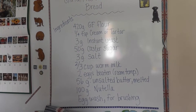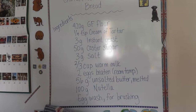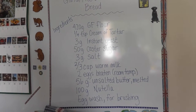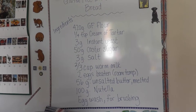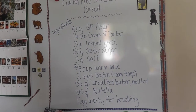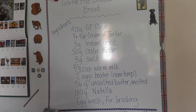Here are our ingredients: 420 grams of gluten-free flour, which I'm using Doves Farm; quarter teaspoon of cream of tartar; half a sachet or three grams of instant yeast; 50 grams of caster sugar; half a teaspoon or three grams of salt; two-thirds a cup of warm milk; two eggs beaten at room temperature; 56 grams of unsalted butter melted and cooled; and finally 100 grams of Nutella, which we will do at the end.